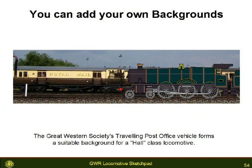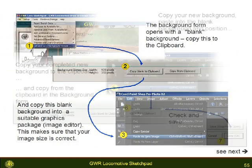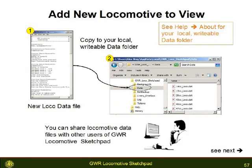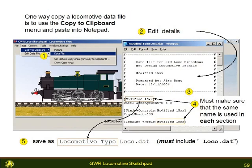You can add backgrounds to your locomotive picture. The simplest way is to copy the correctly sized blank to a suitable graphics package and then copy it back into the sketchpad. You can easily share your new locomotive with other sketchpad users — the data is a simple text file. Copy the data file into your data area and add the locomotive to your list.